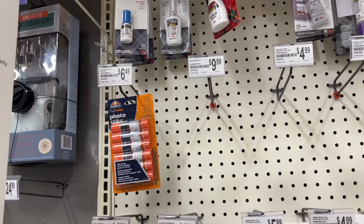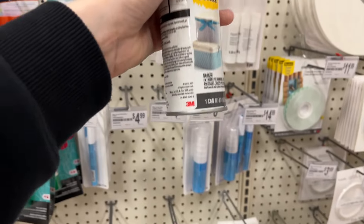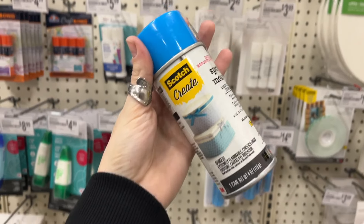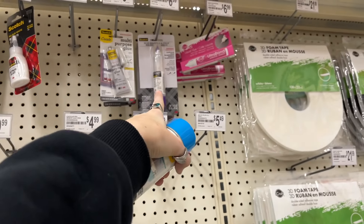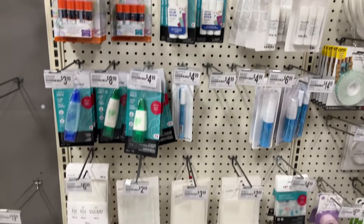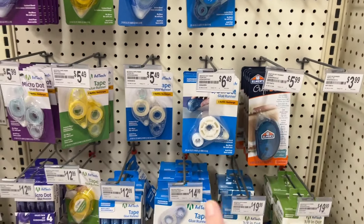I'm going to buy as many different types of glue that I can find and prove this point. I'm even going to try spray adhesive. I already have glue sticks at home, some liquid glue, the dot glue runners, and even double-sided scotch tape.